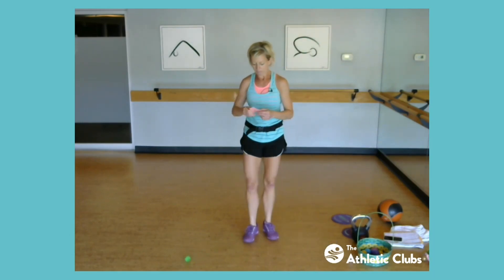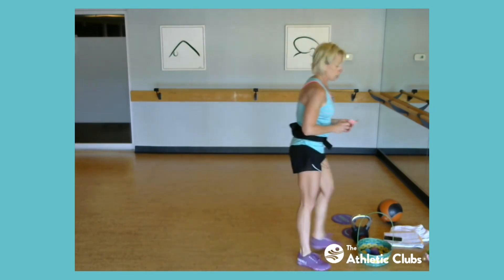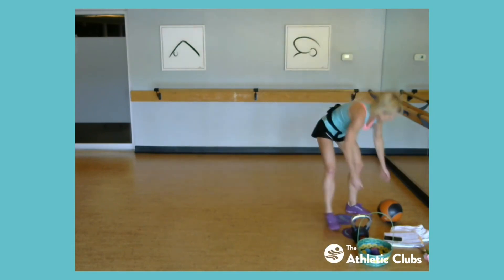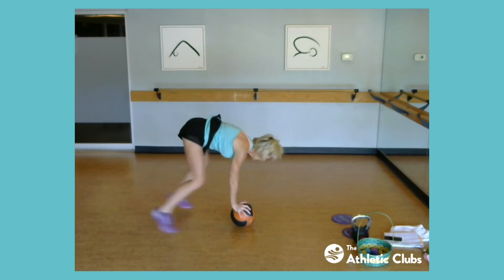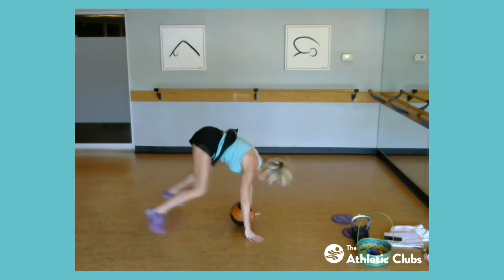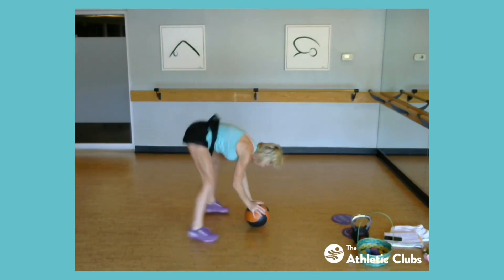All right, med ball burpee. So grab your med ball if you have it. If you don't have a med ball, just do regular burpee. So with my med ball, I'm going to come down, back, in, and up. You can always put your hands beside your ball and then up if you like. All right, ready? Let's go, down and up.